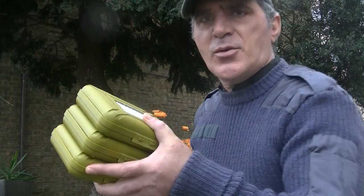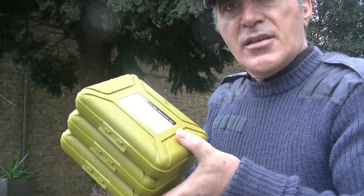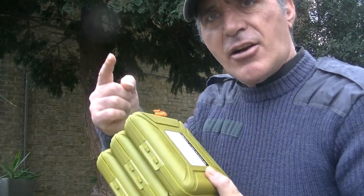Hey guys and girls, thumbs up from me as usual. Thank God for the grace on every kind of day, whether it's sunny or rainy like today. Welcome to my channel, the Real Love Festival Survival Channel. In today's video it's all about these little boxes that I recently bought, so stick around and I'll show you what I've been up to.